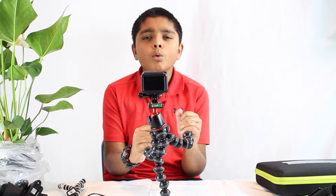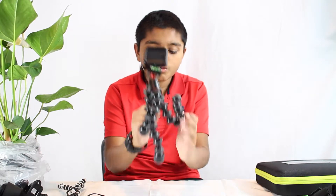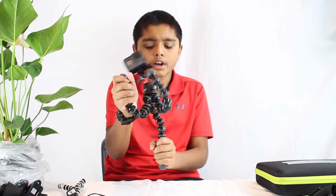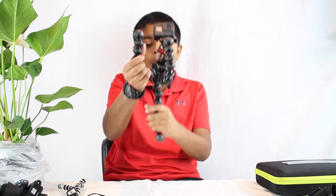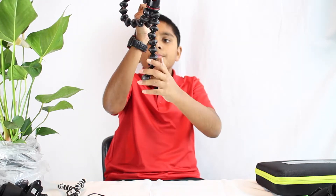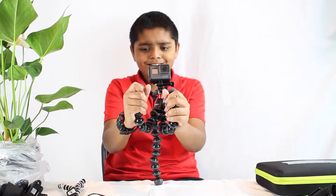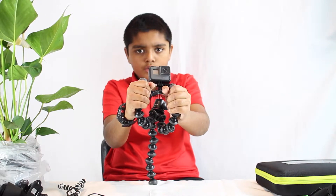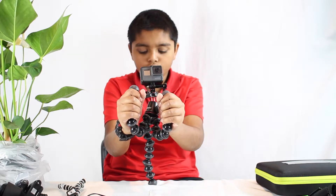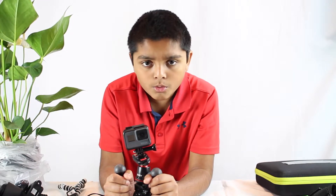The 5K kit is designed for pro DSLRs. One cool way to use the GorillaPod is to make one leg straight up, approximately vertical, and put the other two legs out like this. Place it on a surface, apply some pressure, bend it slowly, and you can get a really clean shot. It's a cool way to capture footage.